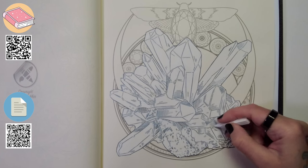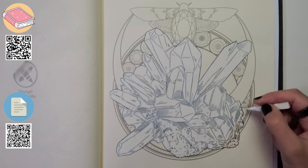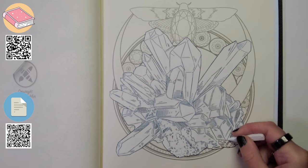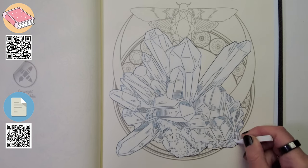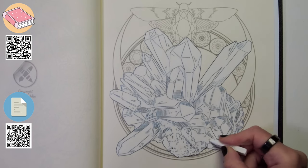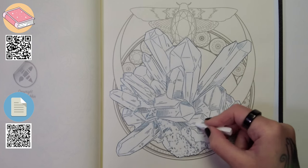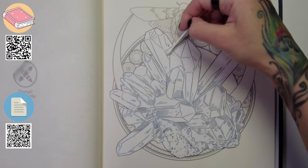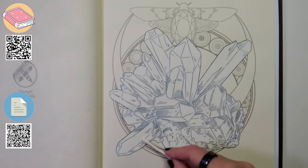I preach my layering technique in all of my courses in the academy — you've heard me say it time and time again here on YouTube. Layers are the key to professional coloring. Please keep in mind that this page of crystals with the background took me six hours to complete, and I work extremely fast. So this show isn't going to be six hours. I'm going to try to cram it all into under half an hour, and I'll be sharing the full recording with my YouTube channel members next month in March.